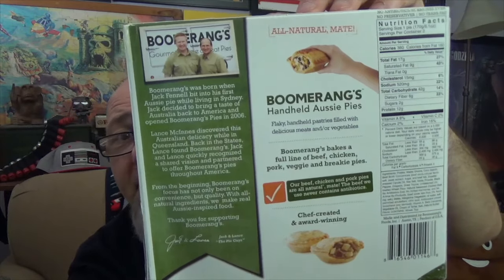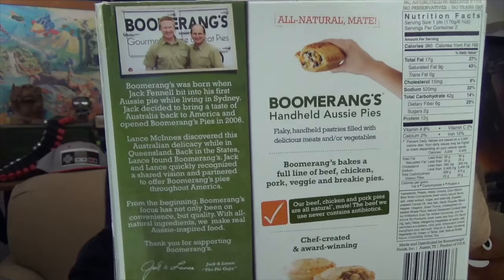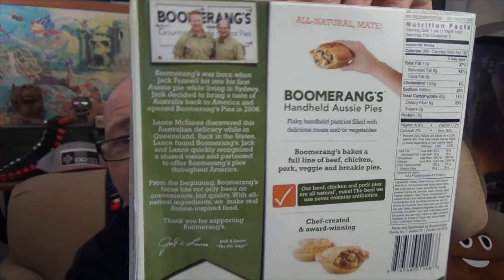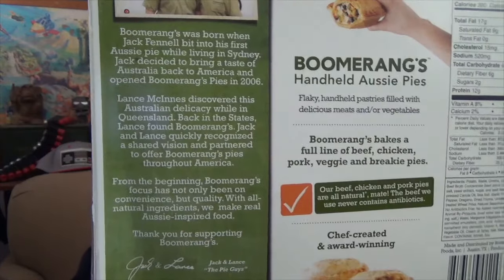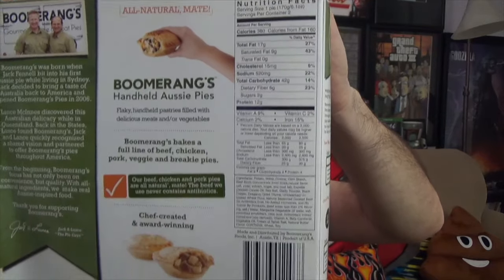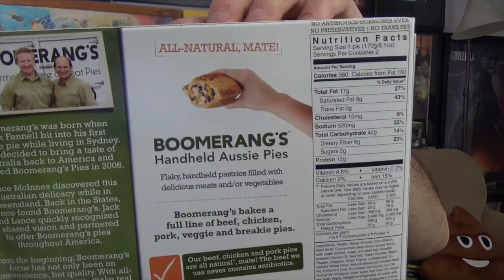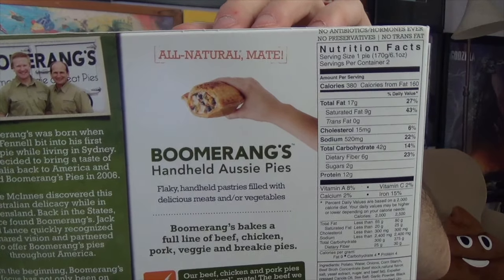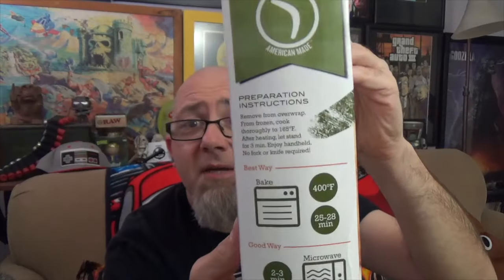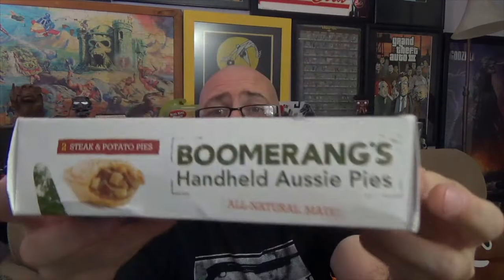Back panel of the box, we've got a picture of the dudes — Jack and Lance. These are the pie dudes, the guys that came up with it, and a little write-up on them. You can pause the screen and read that if you really need to know. Over here we've got our nutrition facts, list of ingredients, a little advert action going on there — you can see like the size of one in a person's hand supposedly. That's their promise. Side panel we've got our cooking instructions. Top and bottom of the box we've got adverts.